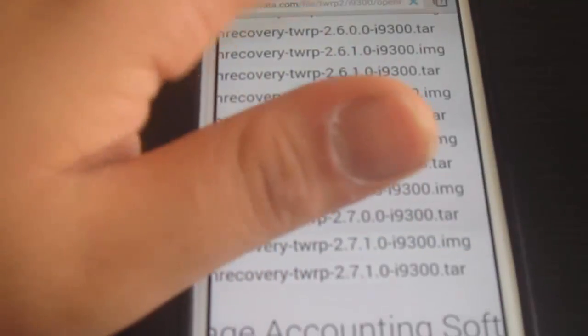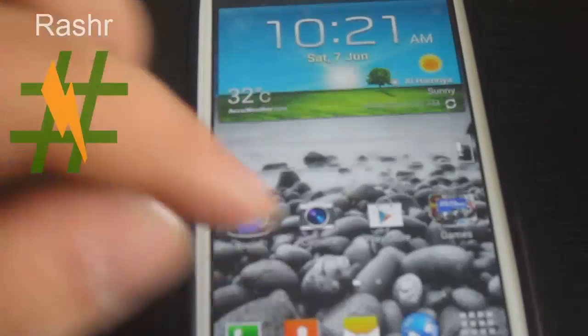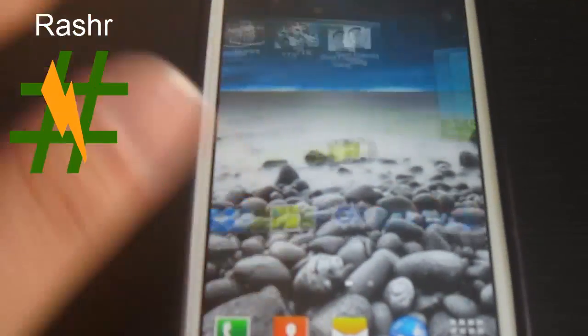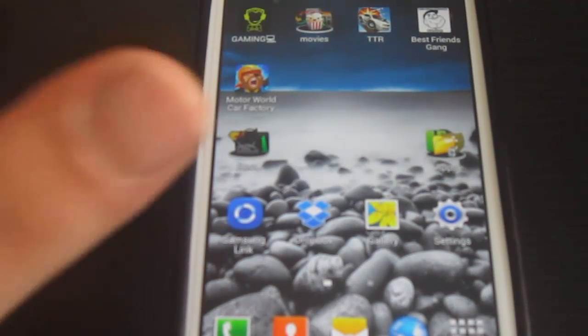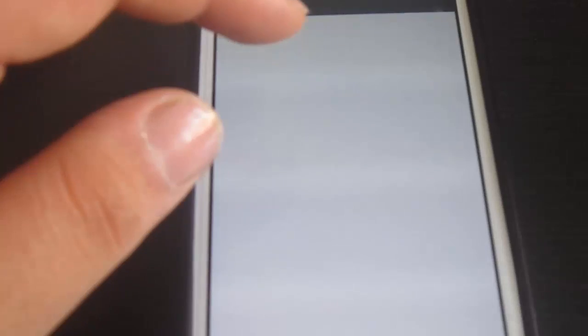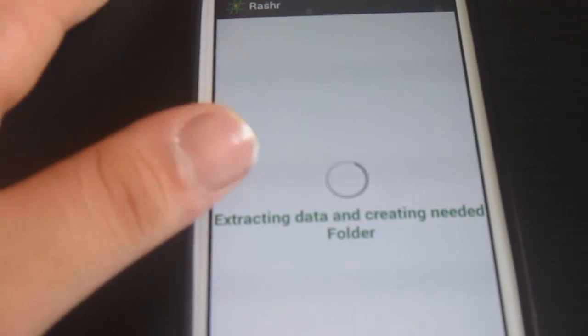After you've downloaded it, go to the Play Store and search for an application called Rasher — R-A-S-H-R. The link will be in the description below. This app was previously known as Recovery Tools but the name got changed. Open the application and it will ask you to allow or deny superuser access — just hit allow.